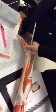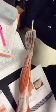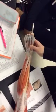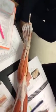Soleus, gastrocnemius. And then we're back around to the tibialis anterior. Patella. Toes. Calcaneus. Thank you very much. Awesome.